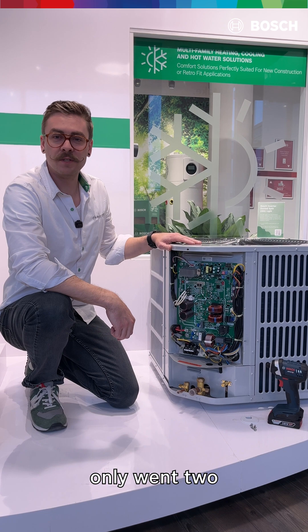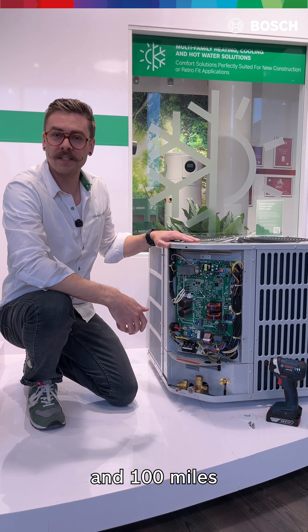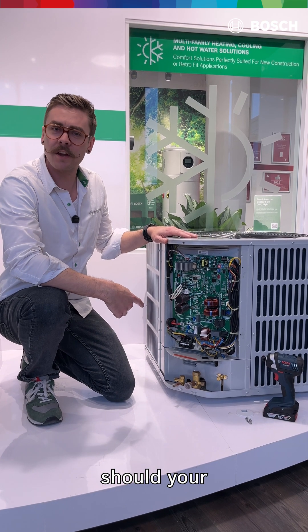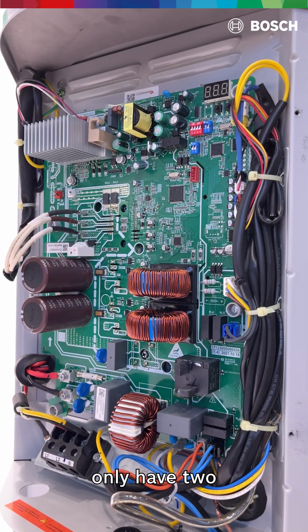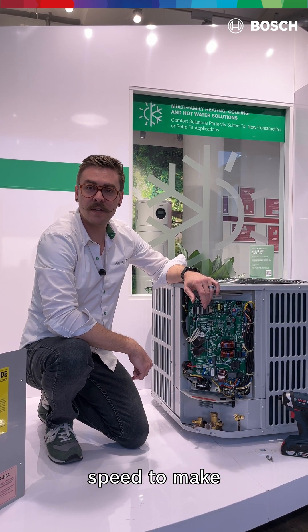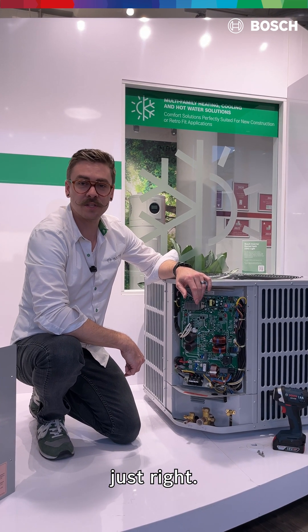Imagine if your car only went two speeds: zero and 100 miles an hour. That wouldn't make for a comfortable or efficient ride, so why should your air conditioner or heat pump only have two speeds? Depending on what your home needs, the compressor adjusts its speed to make sure the output isn't too hot or too cold, making sure that it's just right.